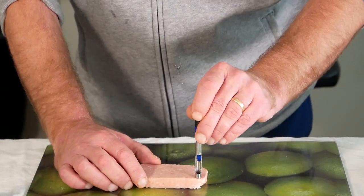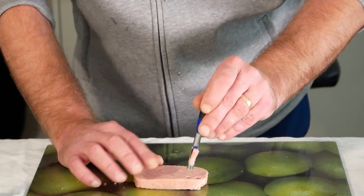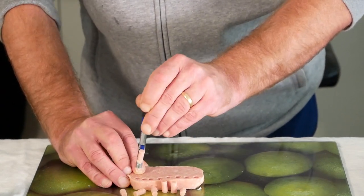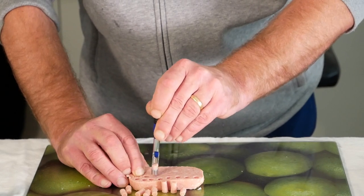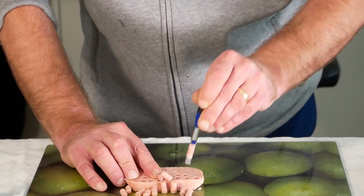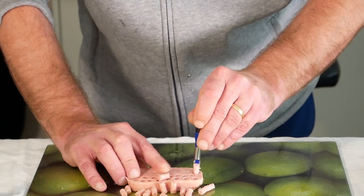So what you do is just get your punch on the meat and go along. You don't have to use a punch as you can cut it into blocks, but I always find this sort of size perfect for the hook bait.